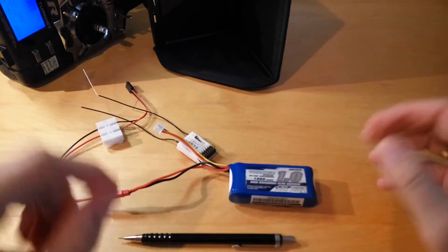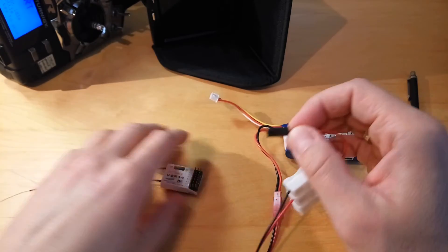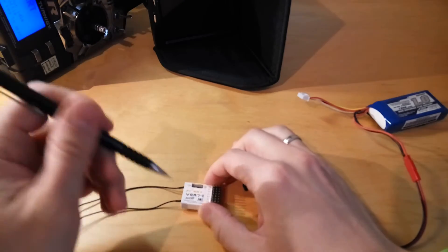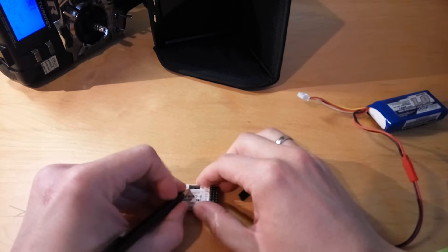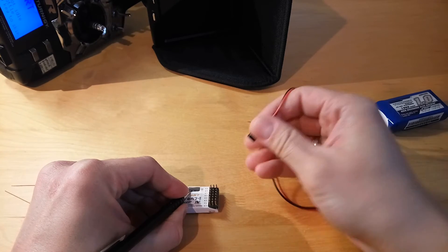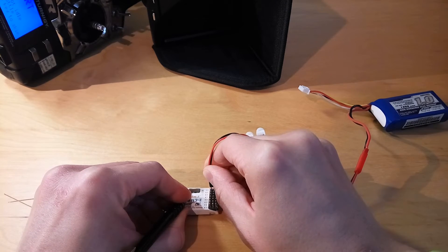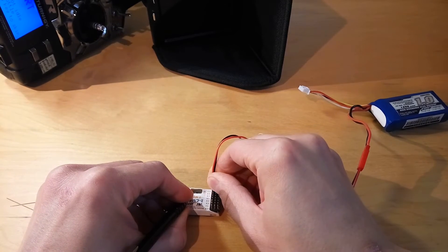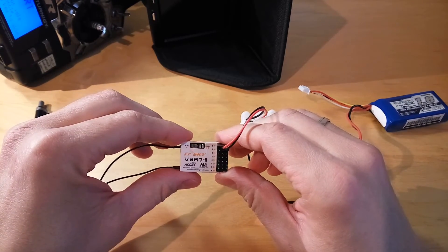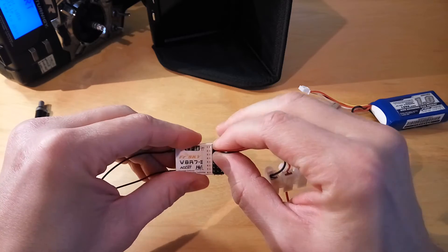The next thing you need to do is to power up the receiver. While you do that, you need to push the button on the receiver. If the red light is flashing, it means that the binding was completed. Let's check if that was really successful — let me remove the cable.